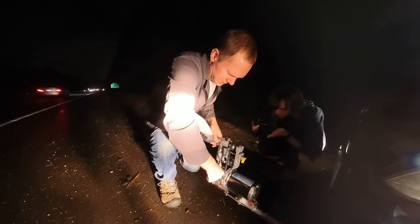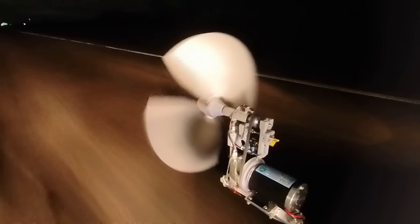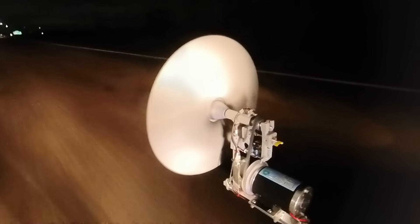Back on the road, something isn't right. Looking back, we must have done some damage because the RPM is way off for the pitch. Unsure what to do, we carry on until suddenly, at a much lower RPM than before, we get the most catastrophic failure yet.